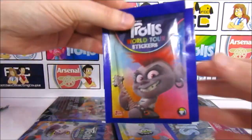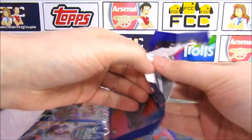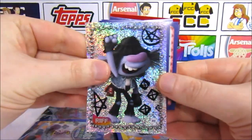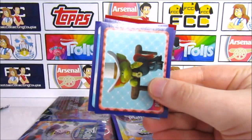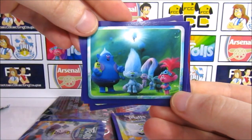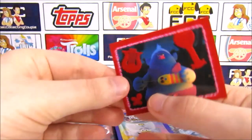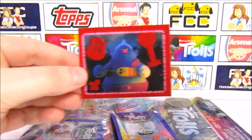That leads us nicely to the Queen Barb pack — I love these packs, very awesome designs. The Troll stuff in general has been very good, I'm glad we opened it. We've got Riff rocking out, a duo of hands, Hickory, Tiny Diamond being made, Cherub, and a dark-looking Poppy. Our fuzzy sticker is Biggie and Mr. Dinkle — what is he doing? It's pretty cool, it's terrifying!